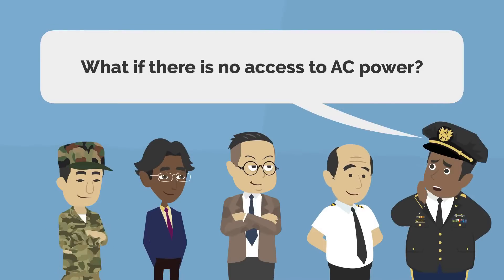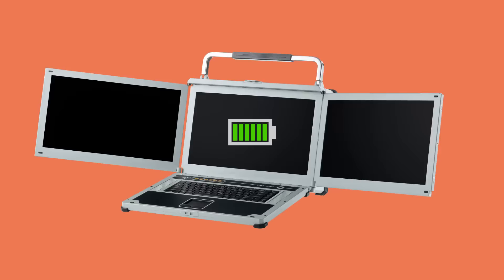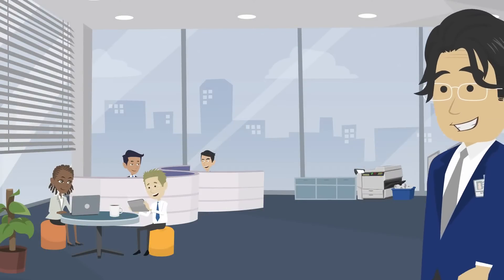What if there is no access to AC power? This unit can also run on a separate battery accessory attachment. We will introduce this feature on our next video.